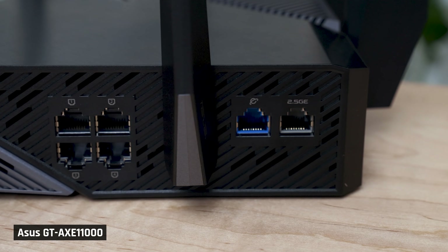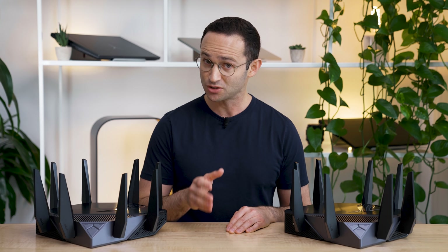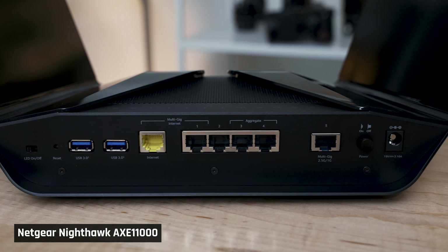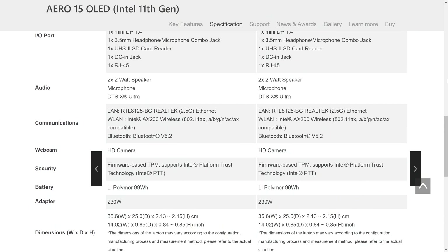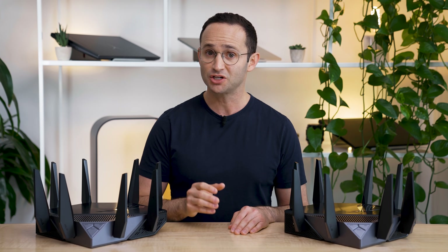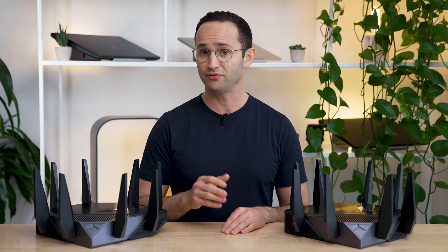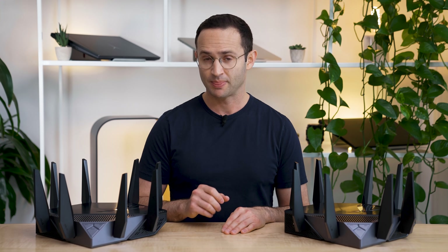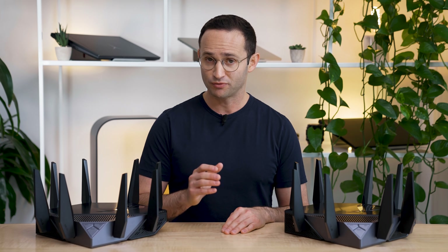Let's switch gears and talk about the 2.5 gigabit ethernet connection on these devices, as that's also a pretty big leap forward. Both the Netgear and ASUS routers come with a single 2.5 gigabit ethernet connection; the rest of the connections are 1 gigabit. Many new laptops and desktops are starting to come with 2.5 gigabit ethernet connections. The issue is how you use the 2.5 gigabit connection when the other connections to your router are less than that — to connect two computers at 2.5 gigabits, you need the router to have at least two 2.5 gigabit ethernet ports, otherwise your speed will be governed by the slowest link.